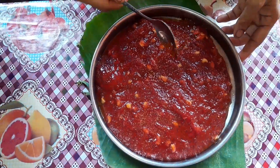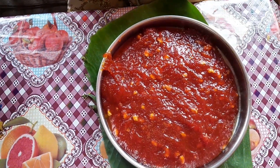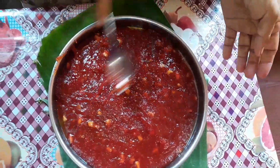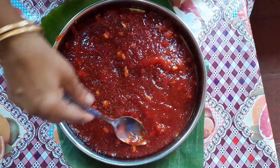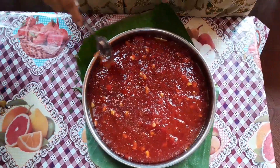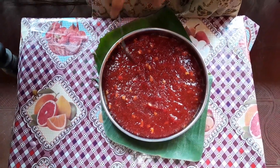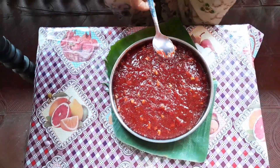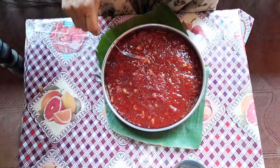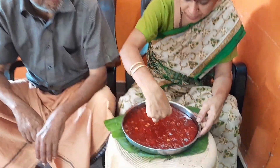I will add a spoon to the spoon. Do you want to add a tray? I will add a tray. I will stir with olive oil. I will give you a little bit of olive oil. I will stir. I will stir with olive oil. I am going to add a little olive oil. We will add olive oil.